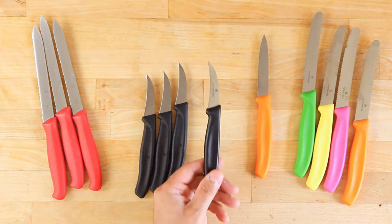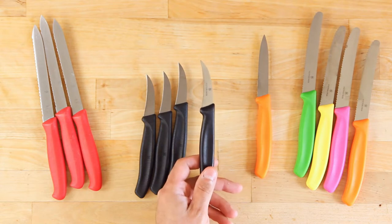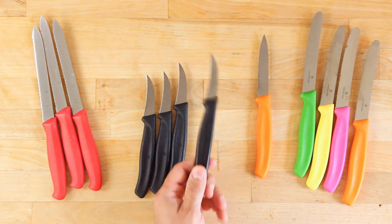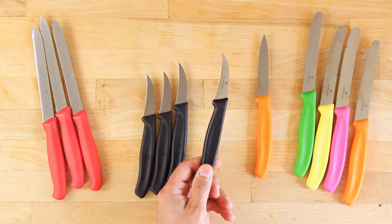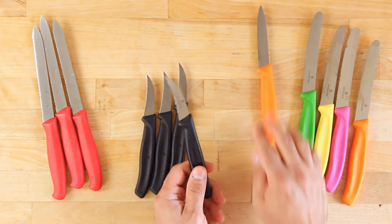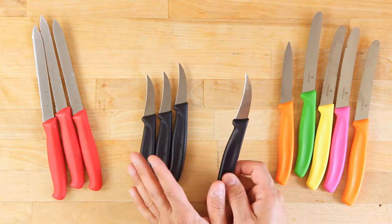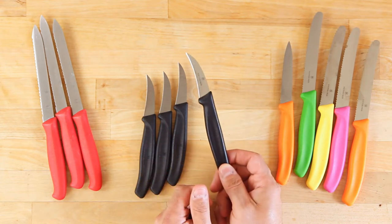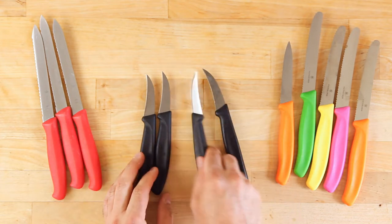My personal favorite is the bird's beak. If you're going to have any knife to leave in your drawer, you need a bunch of these. This is the perfect knife for cutting open an apple or a pear, taking the peel off an orange, and things like that. I use this all the time — peeling potatoes, all of that. I don't use a peeler most of the time; I use this.